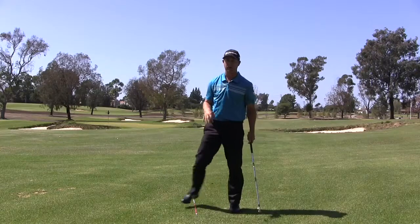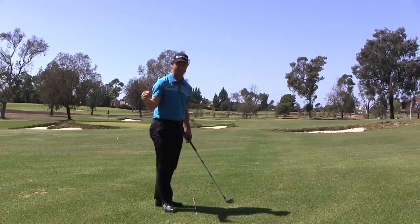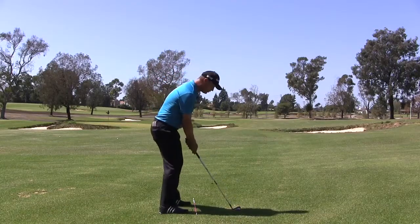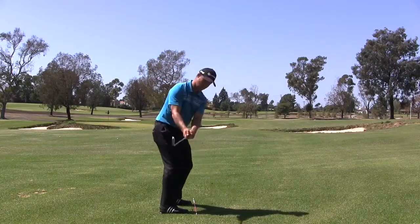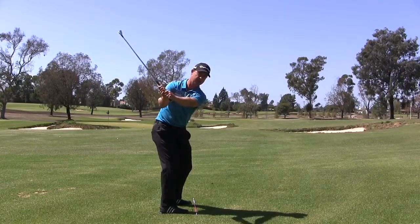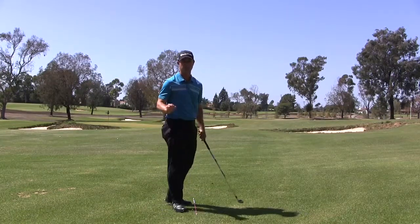That's something you could do in front of the mirror, and again with this alignment stick. If we can get that takeaway better as a fundamental, you're going to swing the club a lot better. Last time walking through that — one, parallel to that club with the toe up, and two right there. If you can get that, it's going to be a huge help for your backswing. See you guys next time.